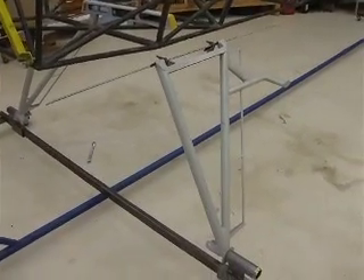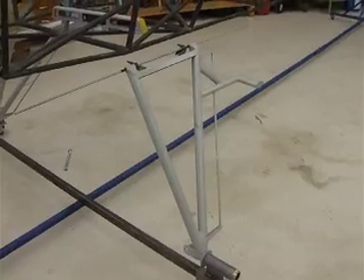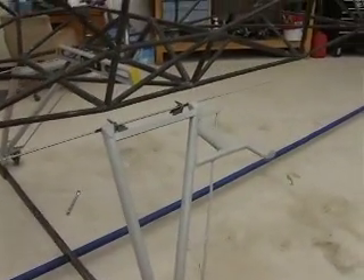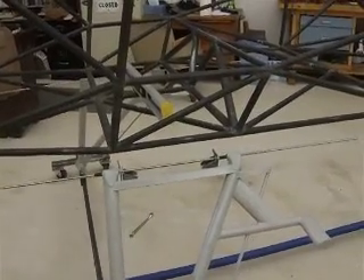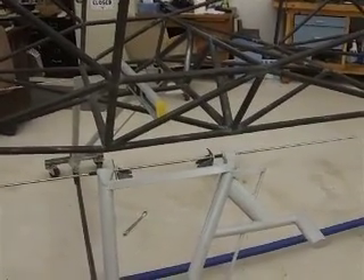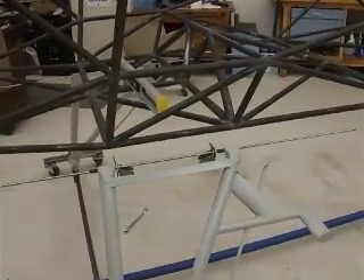Well, I bought a set of landing gear from Avapro for a variety of reasons, but the sequence has to be a little bit different. Now what I have to do is I have to build the landing gear fittings — or fit the fittings, attach the fittings — to the fuselage to fit the landing gear.